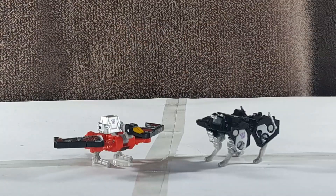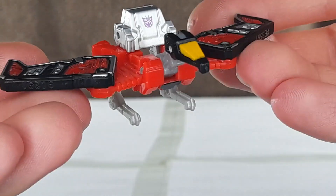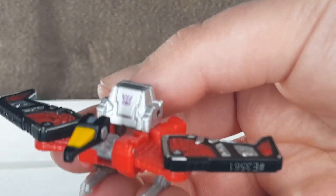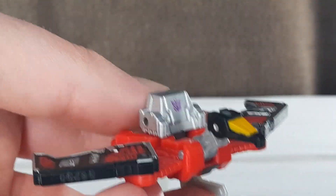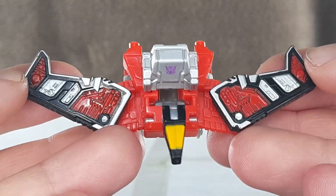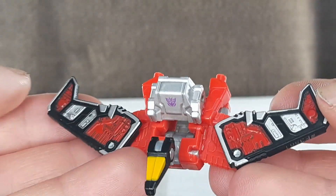With Laserbeak's satisfying and Ravage's frustrating transformations, here they are in their robot modes — or beast modes? Primary modes? I'm going to stick with robot. Laserbeak looks great. It's his Cybertronian design rather than his more Earth bird-looking design. If that bugs you, go track down the Netflix box set. He's got three millimeter ports on the back, so he's compatible with blast effects. All the painted detail transfers over to this mode and looks great.